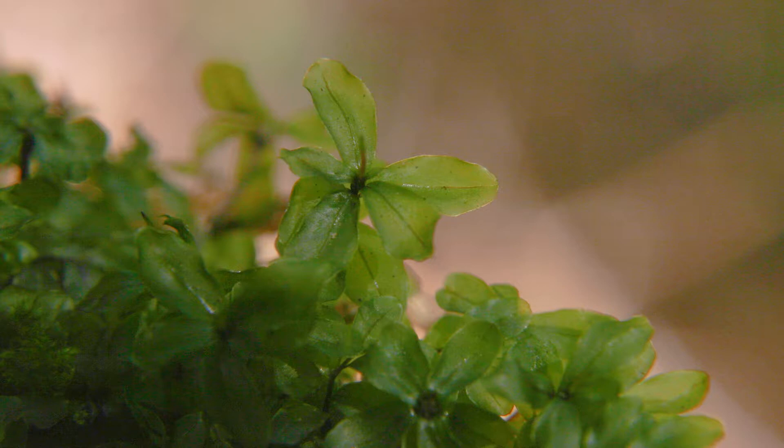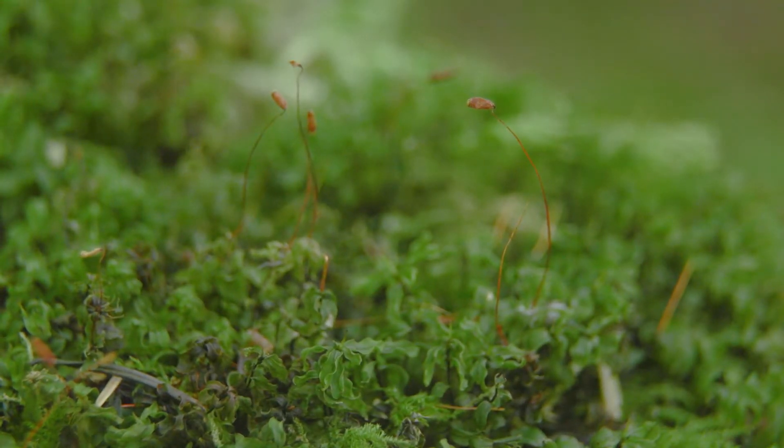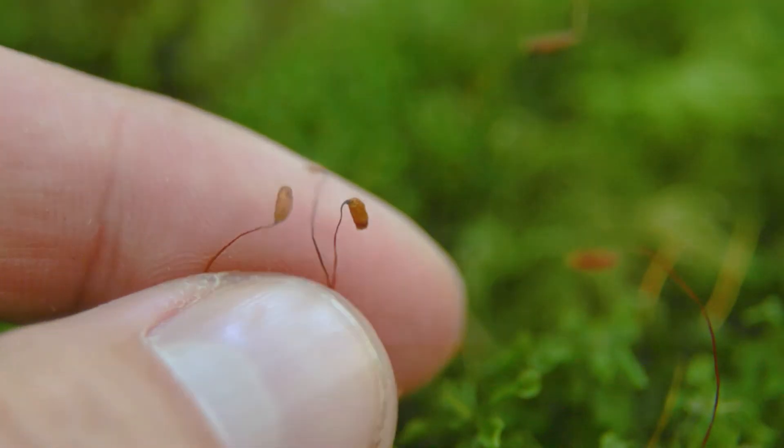Coastal leafy moss looks similar but has serrate leaf margins. Also, if you look closely at the leaves, there is a distinctive differentiated margin — it looks a little bit like a border around the edge of the leaves. The sporophytes are common, pale brown, and have elongate stalks, and they appear in the spring.